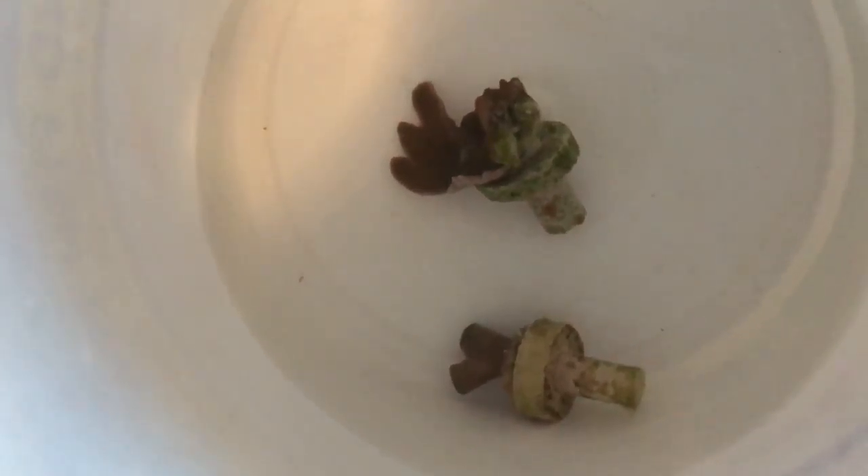Now some people don't like these and they like to take the corals off of them, but other people don't mind. Me personally, I don't really mind them because if I'm doing my job right, these things should grow and cover that and you won't see it. The one thing I don't like are the little pegs. If you have the proper rock work, you can typically stick them in somewhere and you're good to go. Where I want to put these, there's nowhere to do that. So what I'm going to do is cut the stems off of the disc part of the frag.